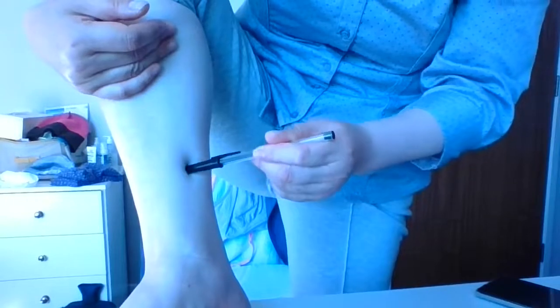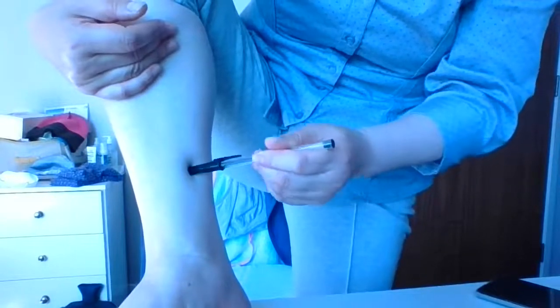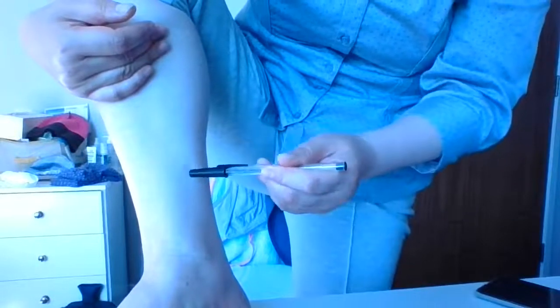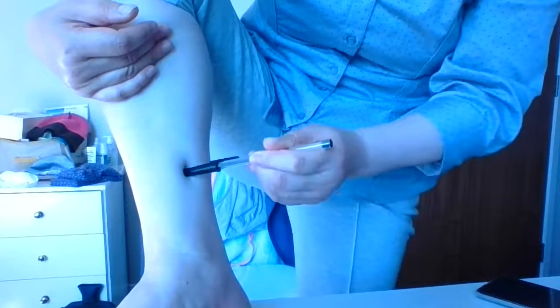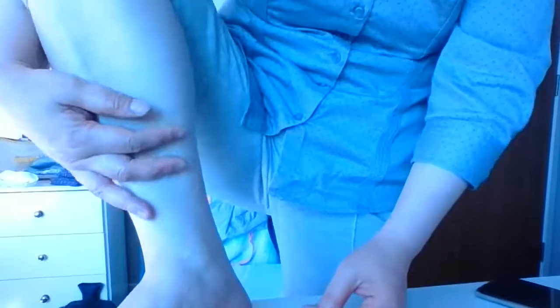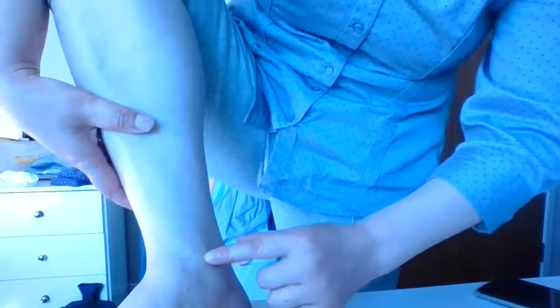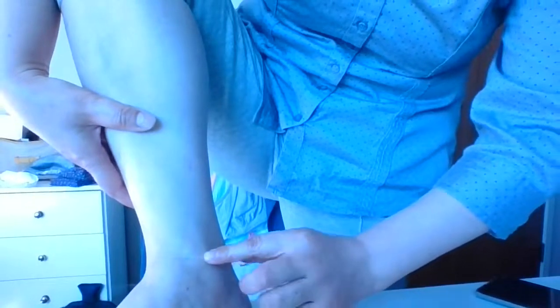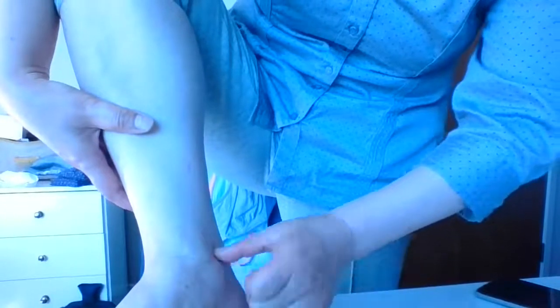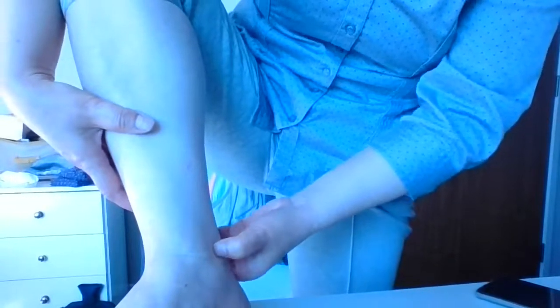Point number three is right between the highest point of your ankle and the Achilles tendon, in the middle. Massage that point using each of the three techniques.